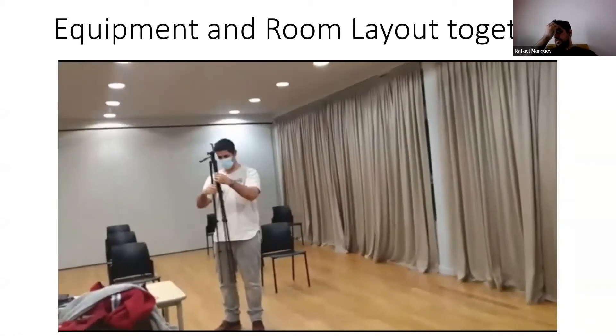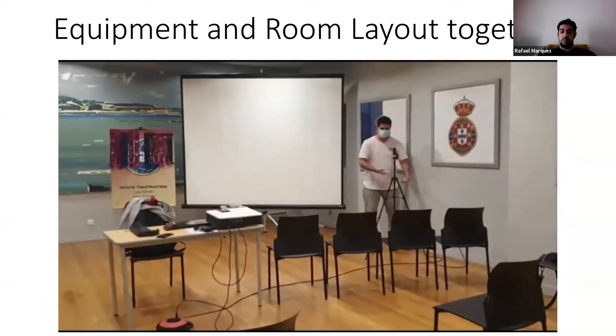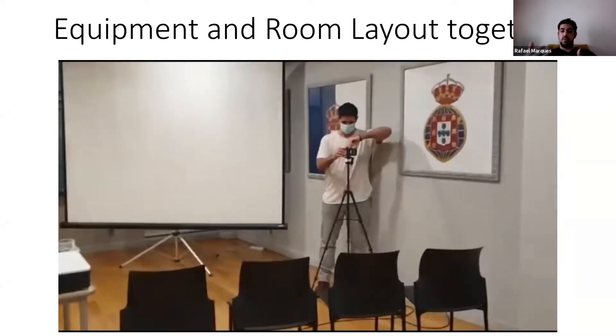Then we usually set up the tripod right next to the flat screen so that there's no interference with the smartphone and the power bank.